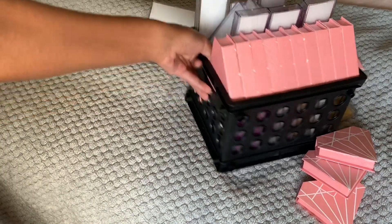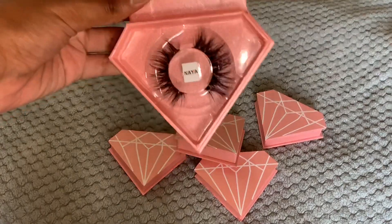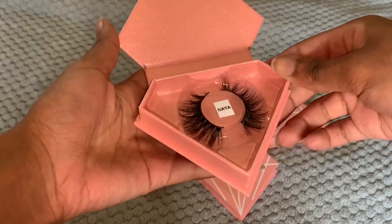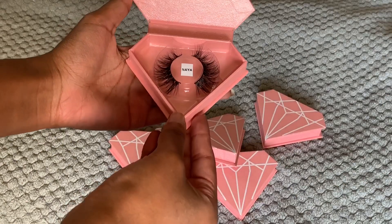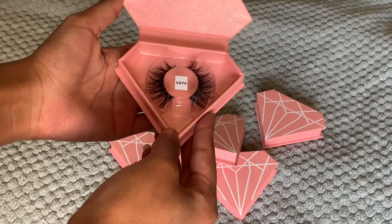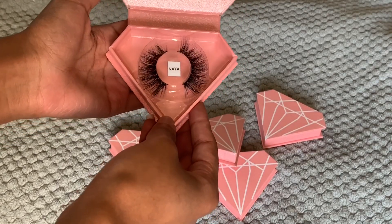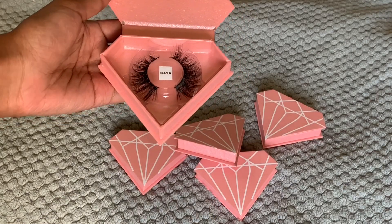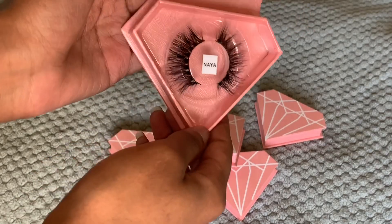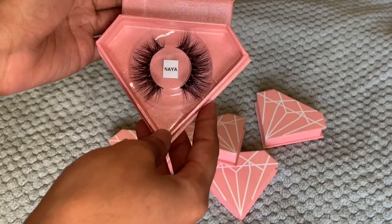I have five different styles. Starting with our longest length, which is Naya — named after me. This is my favorite lash. If you're into long lashes, definitely purchase this one. It is so pretty. These are mink lashes and they can be worn up to 25 times with proper care.